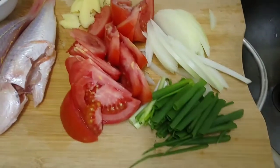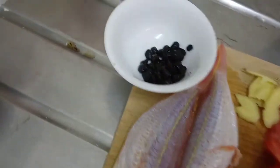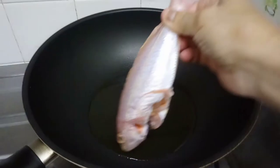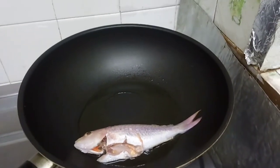I also have green onion. We're going to start now by frying the fish first. I'm going to cook for two persons, so two fishes are just enough.